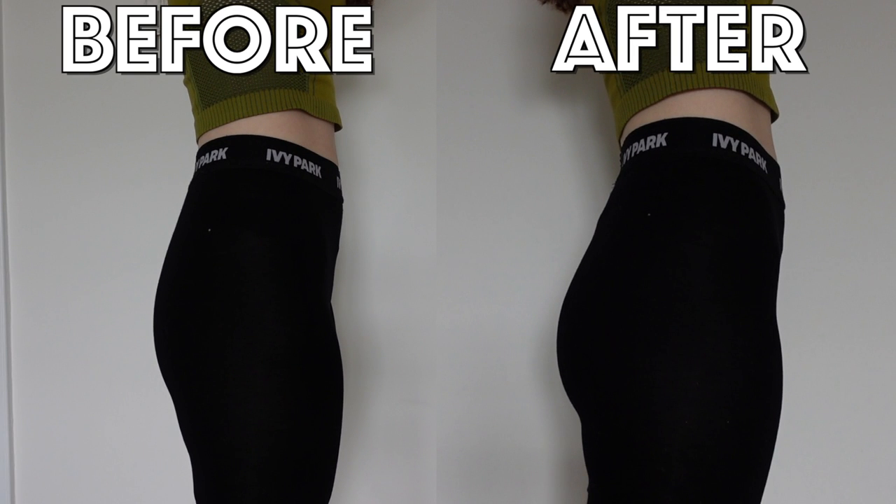Now my seven days are up — did these shorts increase the voluptuousness of my derrière? Whilst the shorts say they take six weeks to show the full effect, I did notice a reasonable increase in the lift and general toning of my posterior. Although the shorts did kind of work, I still have a lot of skepticism — they seem a bit gimmicky, and at £149.99 I don't think they are necessarily worth that price for the results I got. I'm not 100% convinced I couldn't have achieved those results myself. For the regular able-bodied person with free time to go to the gym, I really think you're better off choosing the gym membership.